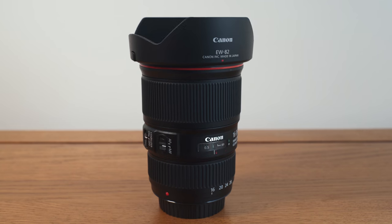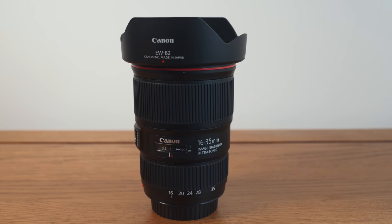Hello and welcome back. Today I'm going to be taking a look at Canon's 16-35mm f4 IS lens, one of the most important focal ranges in my kit. I'll be going through all the most important factors of this lens — its features, its build quality, my likes and dislikes.